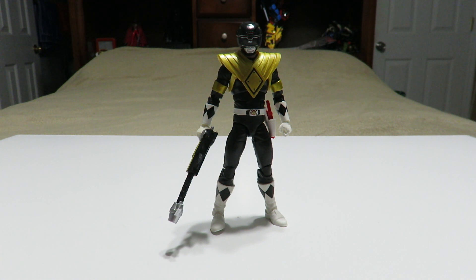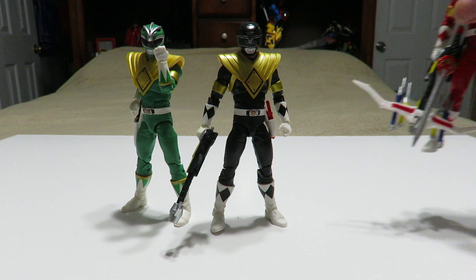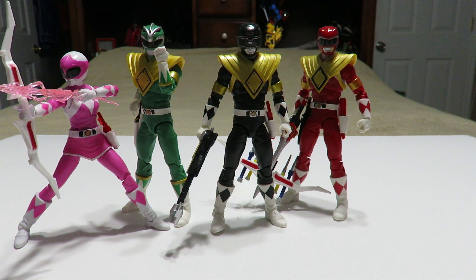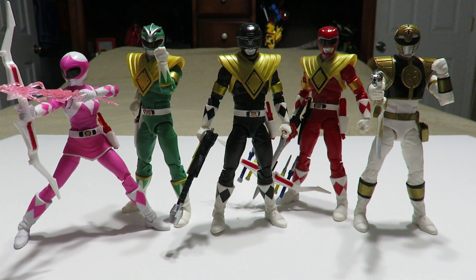If you are a completionist, obviously you're going to get the figure. Before I go, there's some size comparisons to do. The only thing I can really show off is the rest of the Mighty Morphin figures available right now, whether in stores or on Hasbro Pulse. Here's a good look at every one we've got so far out of the Mighty Morphin Ranger team: Mighty Morphin White, Armor Red Ranger, Fighting Spirit Green Ranger, Pink Ranger, all compared to the Dragon Shield Black Ranger.